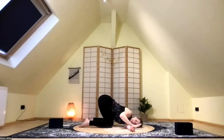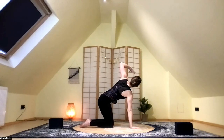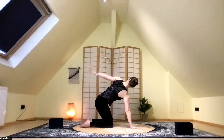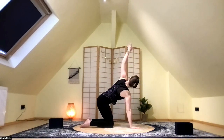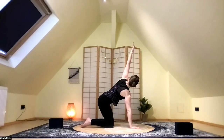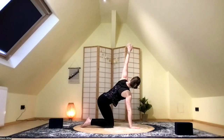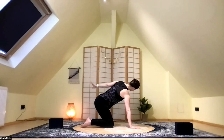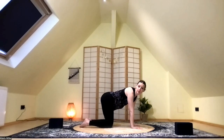Bring that arm back to the mat. Press into that hand as you sweep tall with that left arm toward the sky. On the next exhale, we're going to bring that arm back and down to the floor, then inhale, bring it forward and up. Exhale, back and down. Inhale, forward and up. Exhale, back and down. Inhale, forward and up, and then exhale back and down and bring that hand to rest beneath the shoulder. Nice work.